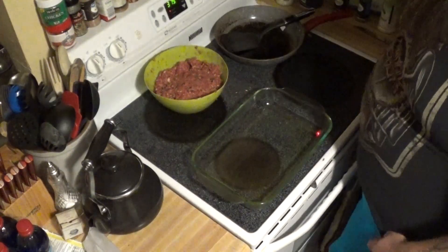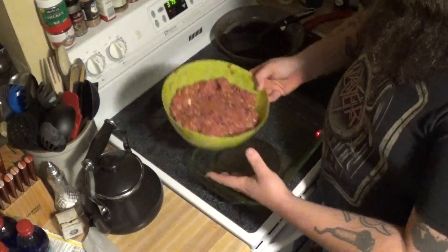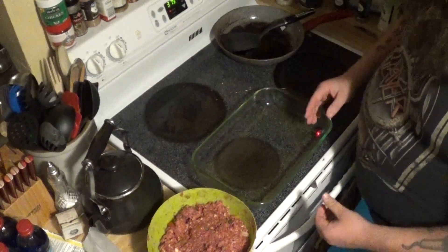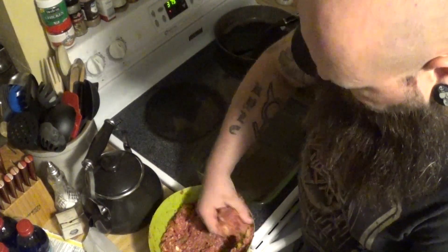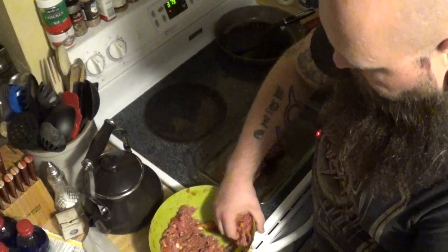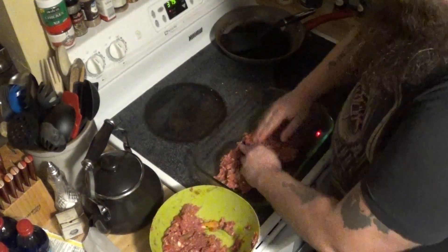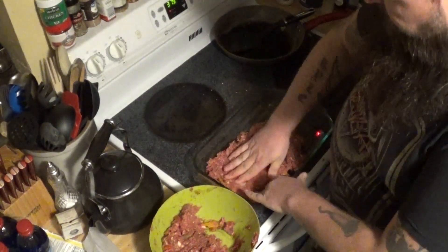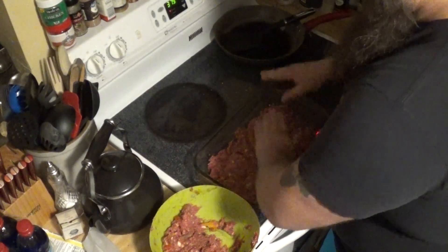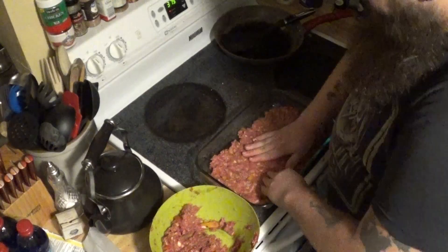The next step — we're going to take our meat, get about half of it, and layer it into a 13-inch iron baking pan. Smooth it out as good as you can — it doesn't have to be perfect.